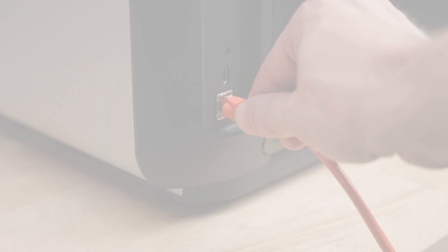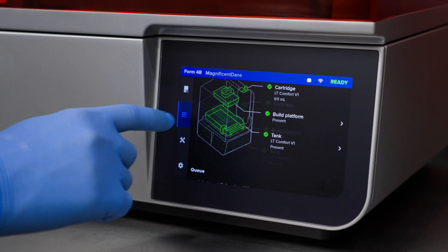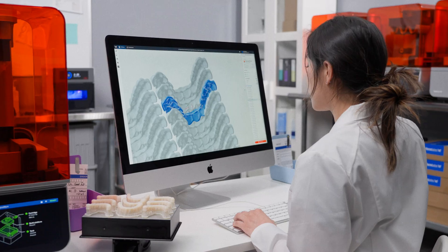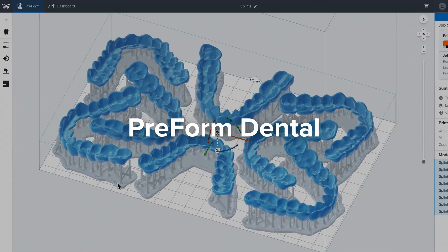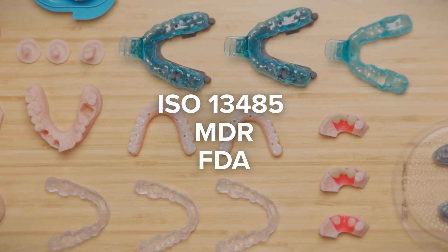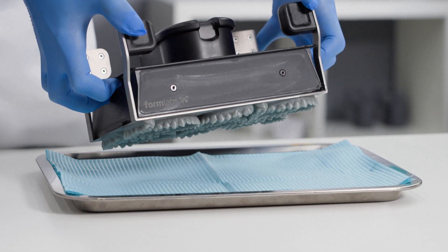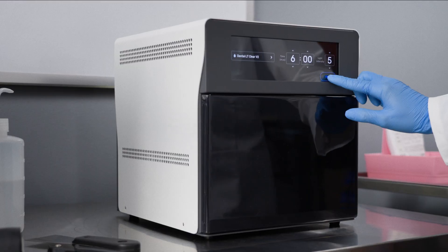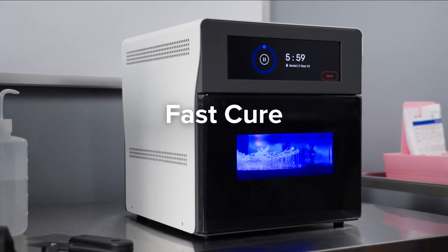Finally, with Wi-Fi, Ethernet, USB, an optional camera, and a large intuitive touchscreen, it's easier than ever to control your printer from nearby or far away. All of this is designed and validated to work seamlessly with our powerful, easy-to-use dental software, industry-leading materials for any application, and automated post-processing tools for a workflow so easy that anyone can start printing in 15 minutes.